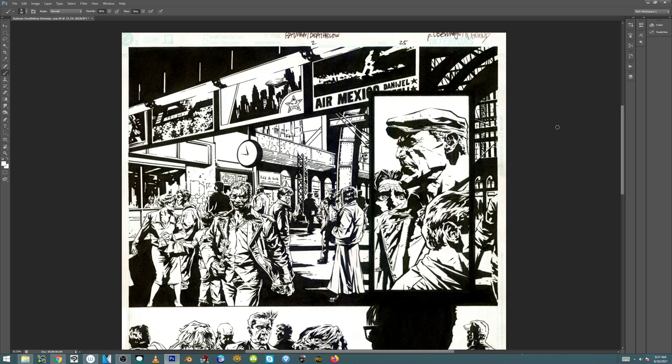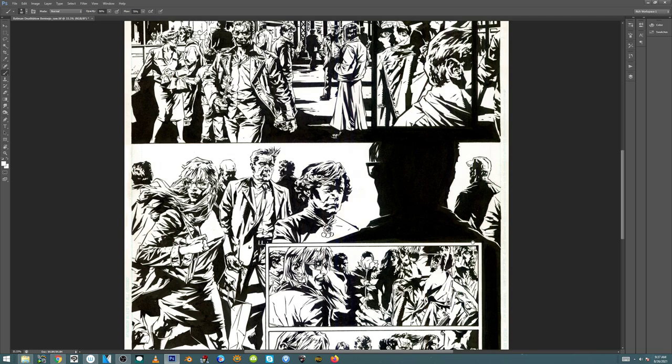Hey, what's up everyone? It is Rich. Welcome to a new video. Today on Beyond the Page, we're going to look at a page from Batman Deathblow — pencils by Lee Bermejo, and inks by me.